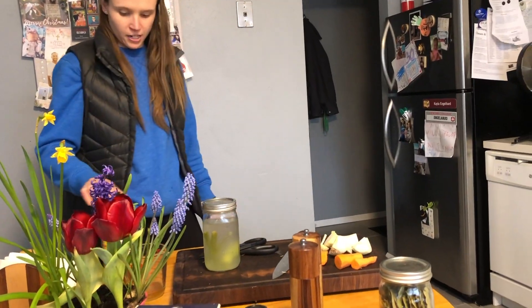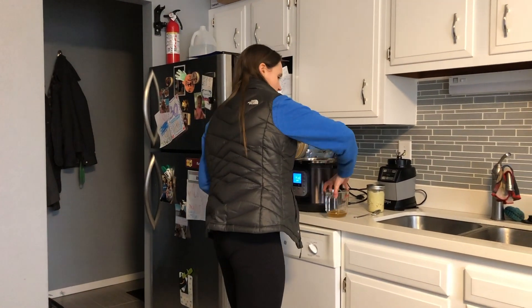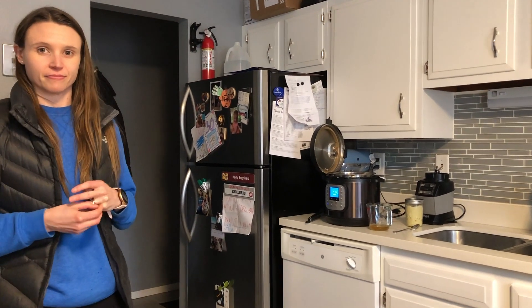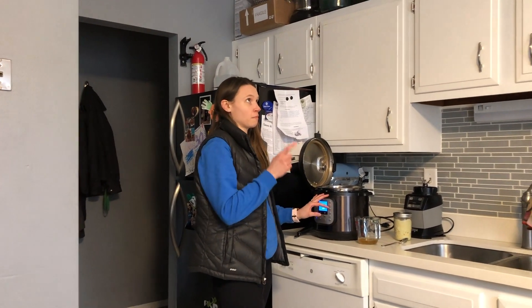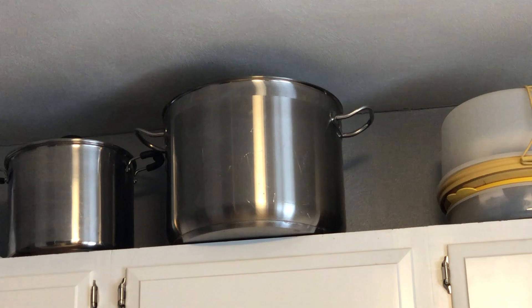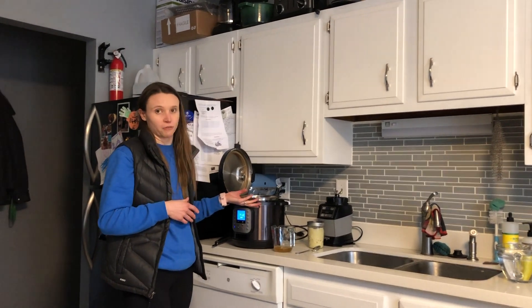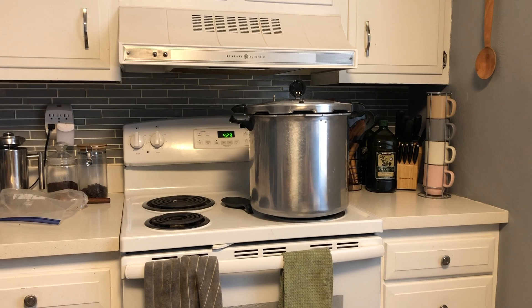The next thing we'll add will be our apple cider vinegar — I've got a fourth cup measured out. Then we'll add some water as well. You don't have to make this in the Instant Pot. We actually typically make some big batches in our large kettle on the stovetop, which needs to sit for about 12 hours, versus the Instant Pot where we can do it in three hours. You can also use a pressure canner if you don't have a pressurized Instant Pot.